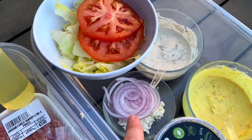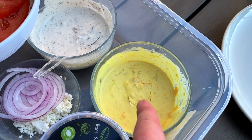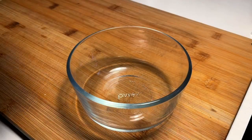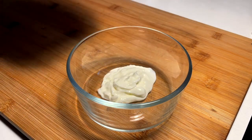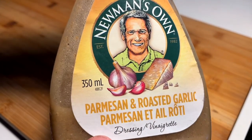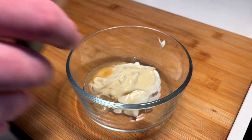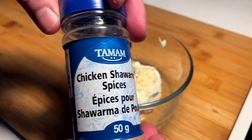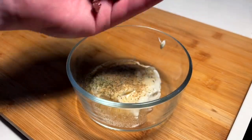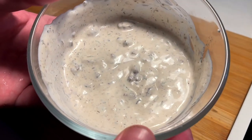I'm going to do a fresh Greek style burger and a different burger with this other sauce. So we've got these two sauces. First tossed together sauce for the Greek burger is sour cream, equal mayonnaise, a dash of Parmesan and roasted garlic salad dressing, dried dill, chicken shawarma spices, minced Kalamata olive. Give that a spin and that's going to be our Greek burger sauce.